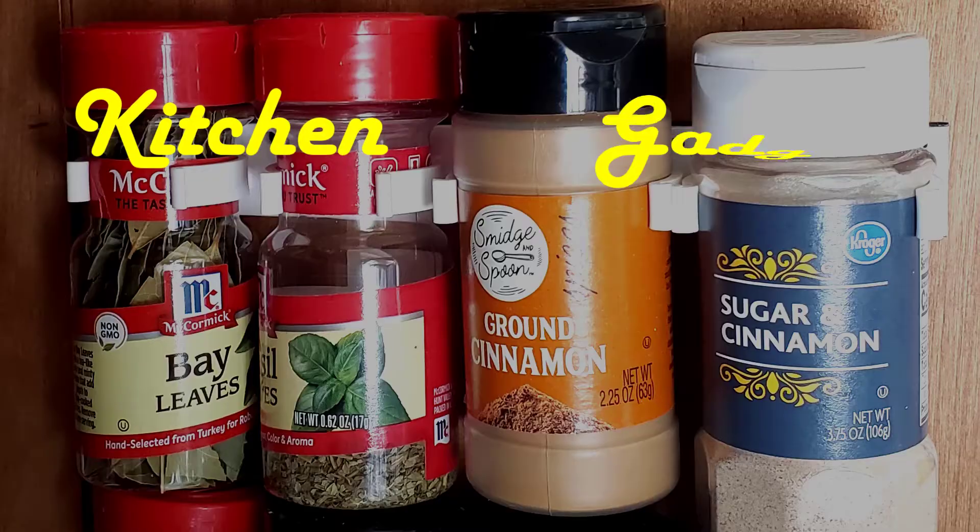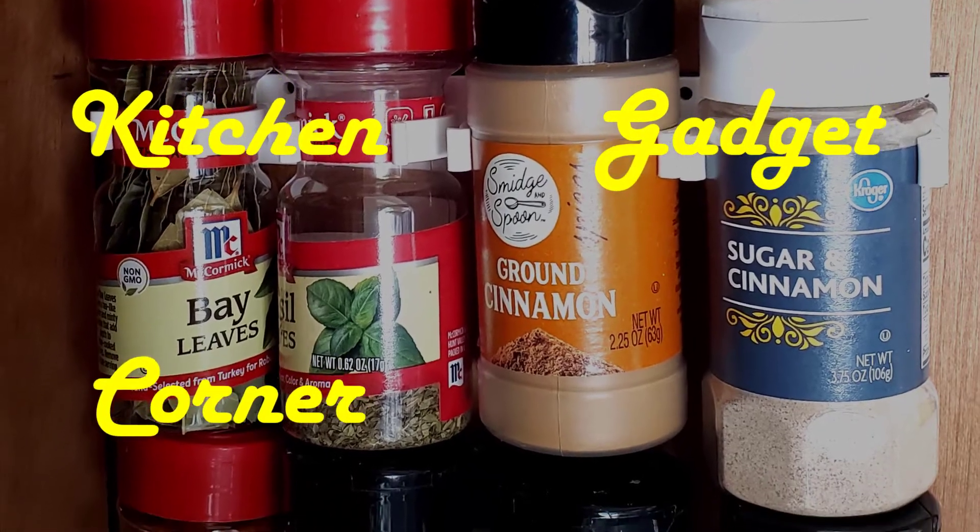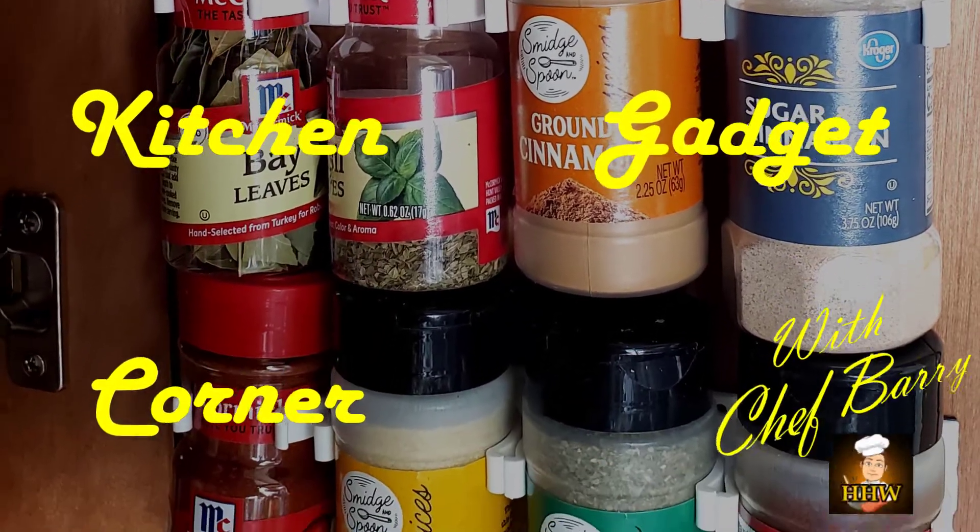Will the Spice Gripper clip strips from Simple Housewives be worth the spice of your life? In this unsponsored video, we're going to put them to the test by creating an organized spice prison in one of our kitchen cabinets to see how well they keep your spices secure. Kitchen Gadget Corner with Daddy!